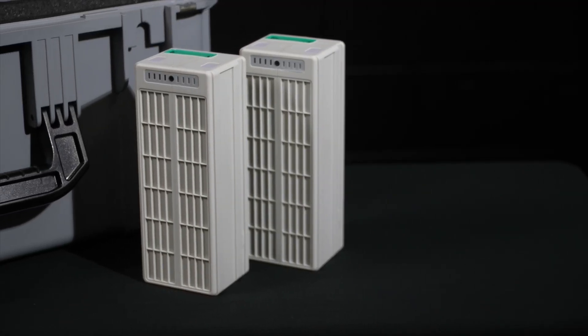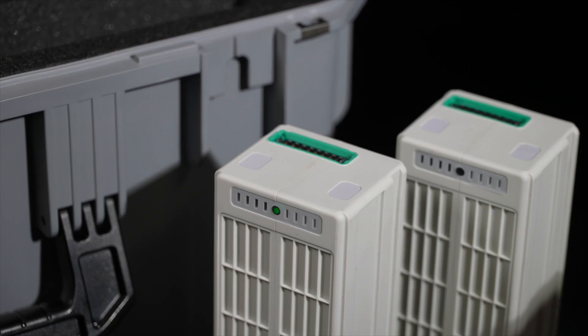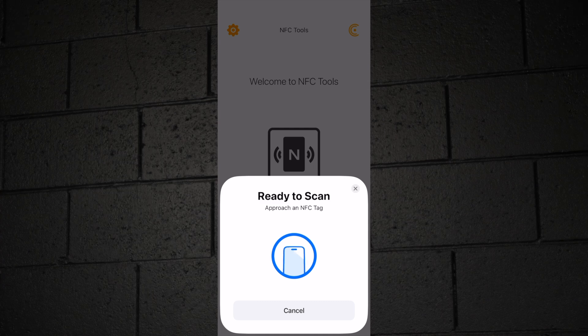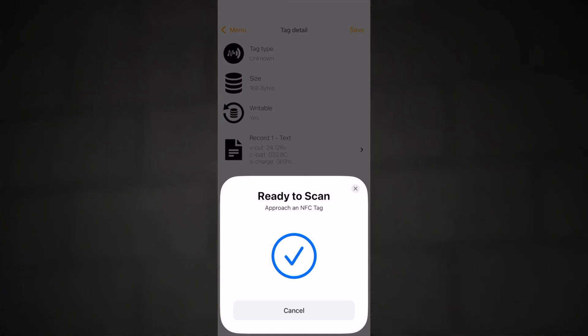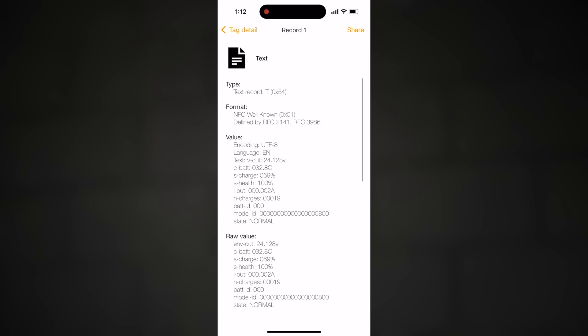We can check the health of the batteries right away using the built-in NFC chip located on the batteries. Hold your phone near the battery connector to activate the NFC chip. This will open up a text-based document on your device revealing the battery's current status, charge, cycle count, and more.